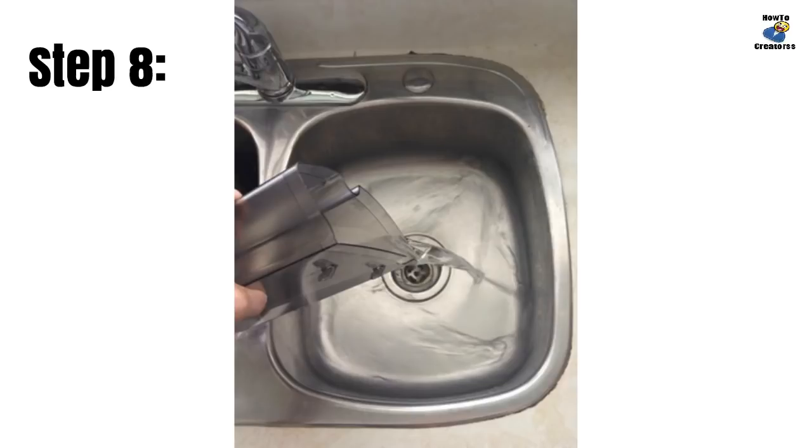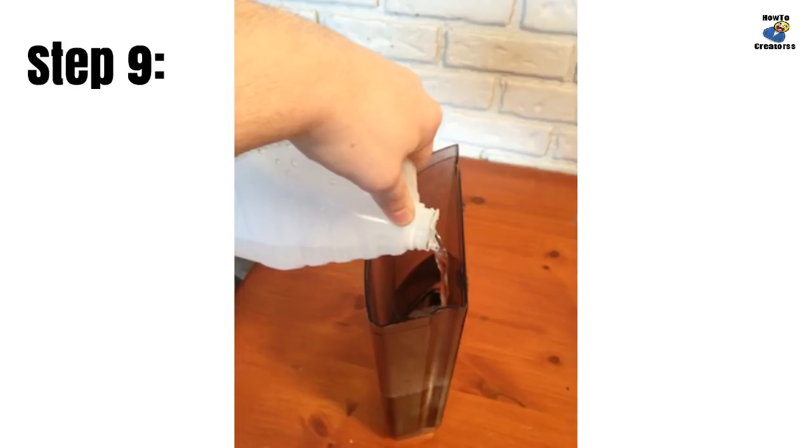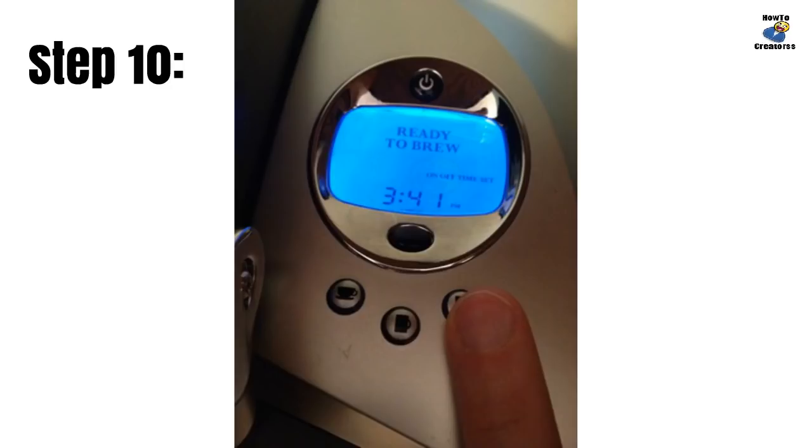Empty the water in the brewer's external reservoir, then refill the reservoir with undiluted white vinegar and replace it on your brewer. Run four large cup brew cycles — do not use a K-cup, just run it empty. Dispose of the hot vinegar after each cycle. This pushes the vinegar through the internal heating tank as well as all the valves inside.